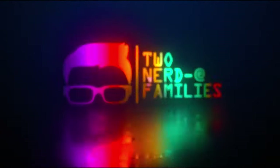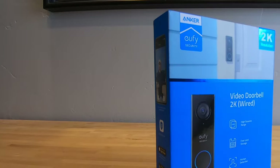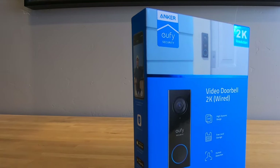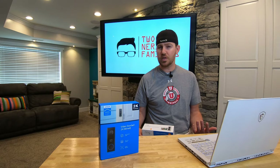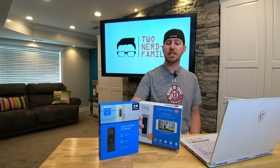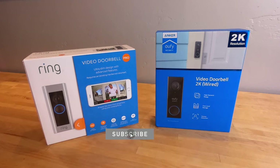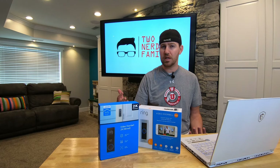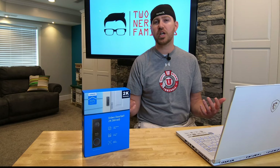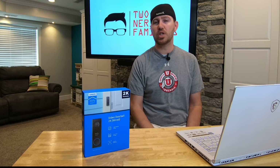We were contacted by Eufy several weeks ago asking if we wanted to check out their new video doorbell, and of course we agreed. Also, as a heads up, next week we'll be releasing a new video of the Eufy video doorbell 2K versus the Ring video doorbell Pro, so please subscribe to our channel so you don't miss it. Now let's first check out the features and specifications of the Eufy 2K.